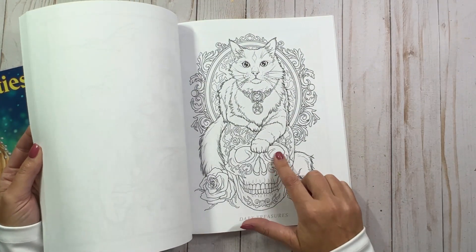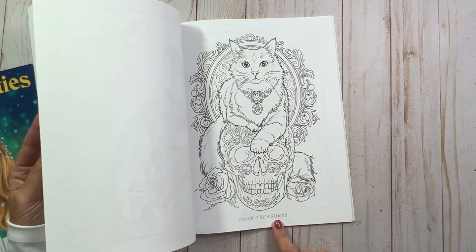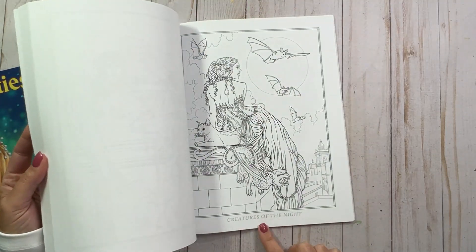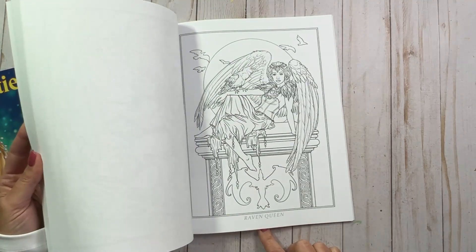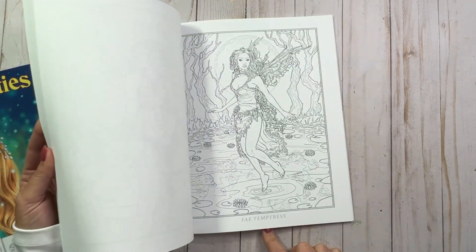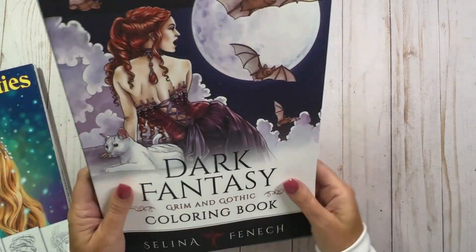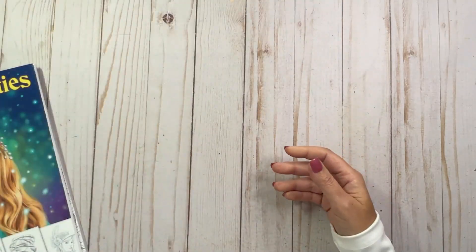That's adorable, I love that one. Dark Treasures. If only I felt a little bit more confident about doing kitties — the fur, I just never know how to do them. I'm gonna have to get some practice with that. So yeah, we're running into the second set there. That was Dark Fantasy: Grim and Gothic coloring book.